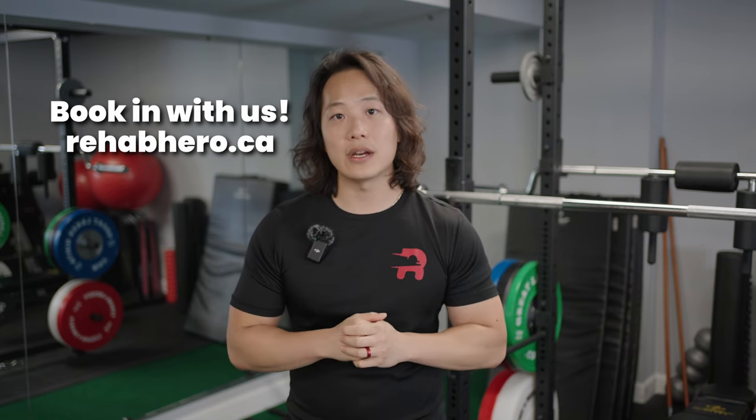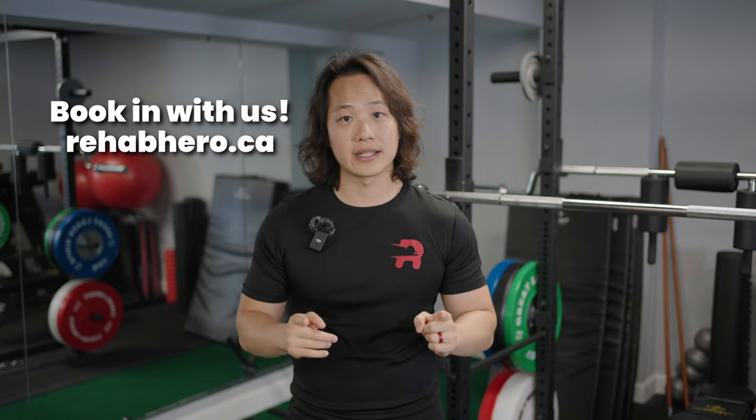For those in the GTA, we have two locations in Toronto — one at North York and one in Markham. If you're local to us, give us a call and we can book you in to get your shoulder fully assessed. Alright, time for the good stuff — let's get started.